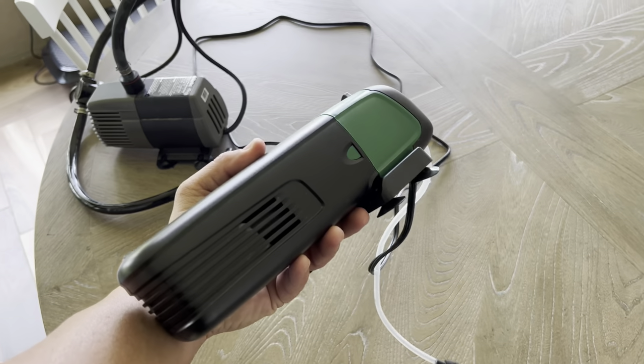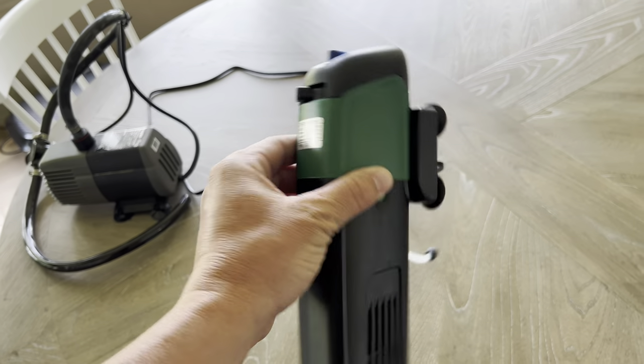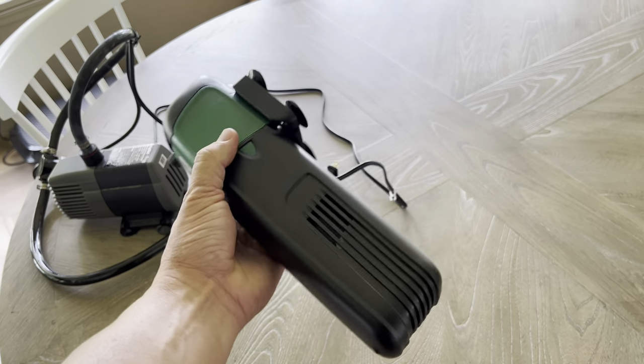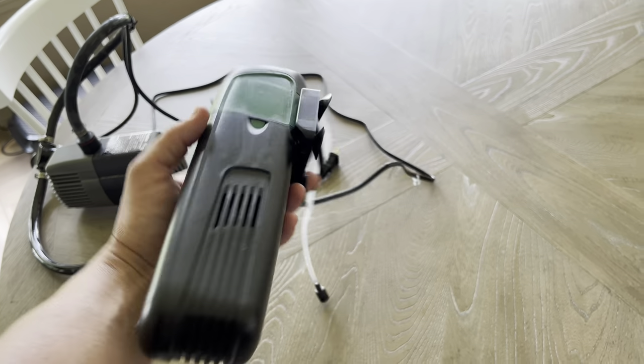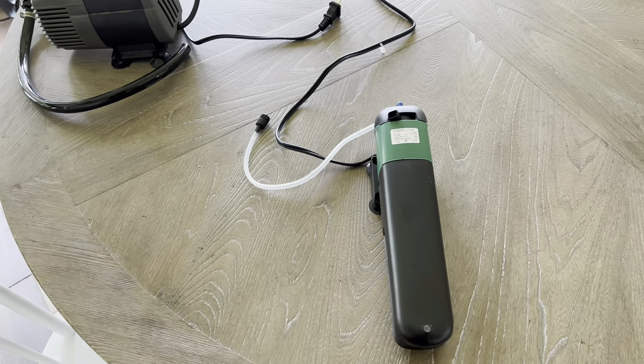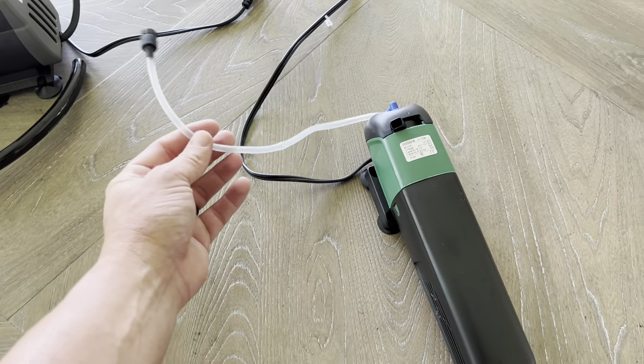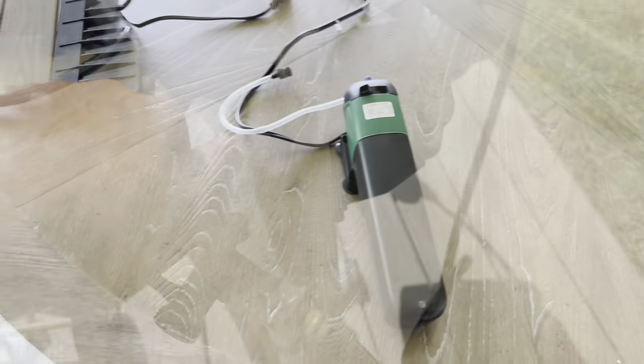A lot of people have reached out to me about the filter I use that keeps the water nice and clear. I'll put the link in the description below. This is a UV light filter — it also creates a little bit of oxygen in the water, which is nice. I don't know if the bubbles really do anything since I'm not a fish, but it's kept my water super clear. This is all I've been using and it's worked great.